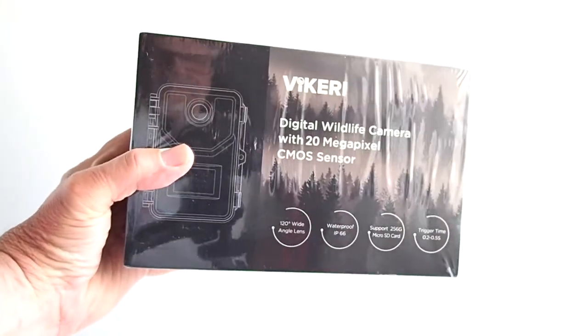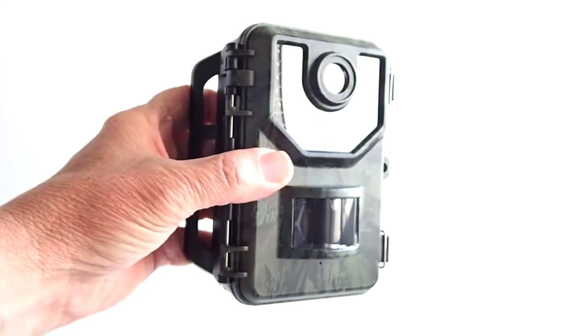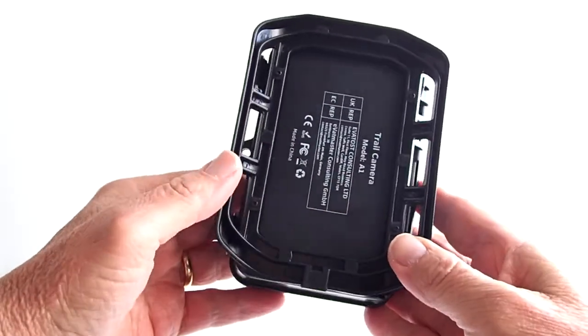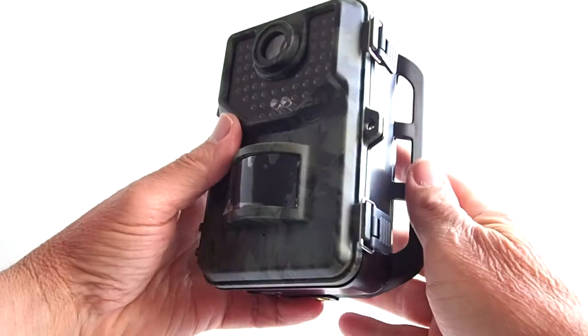Hi, this is Rob. This is the Vikery Trail Camera. It is water resistant but not completely waterproof. You cannot submerge it into a river, but it is rated water resistant to IP66 rating, which means that it will stand up against heavy rain.